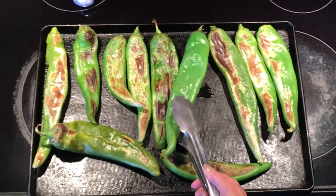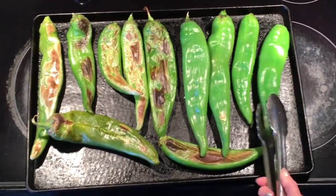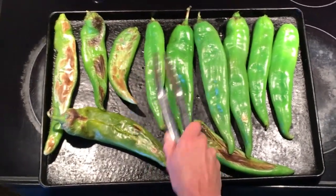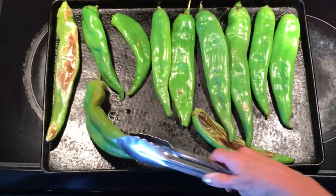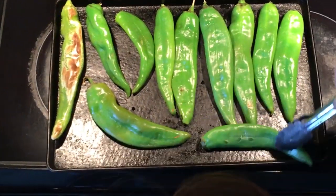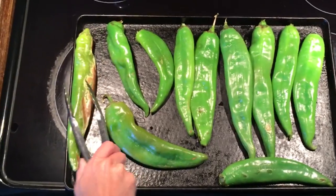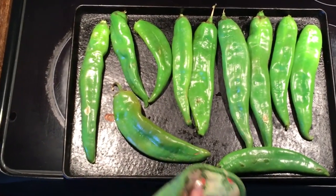You can see the front side of them - they're all roasted, so we're going to turn them to get the other side. Use tongs because they are hot. Try to get the stems off if you can because that's what causes the oven to smoke. It didn't take very long in the oven to roast the top side, so be sure and watch them. Don't walk away and let them go. So now we're going to put these back in and roast the other side.